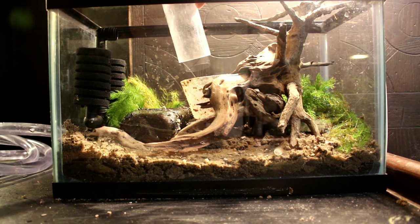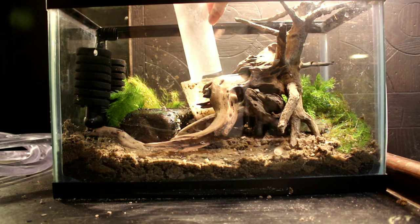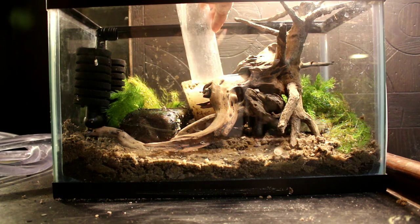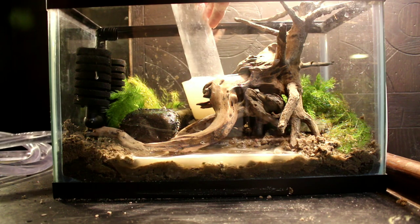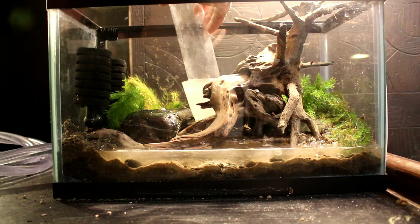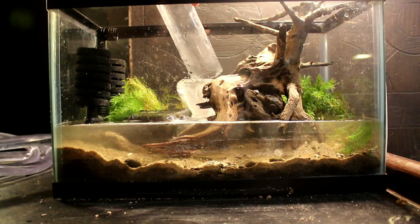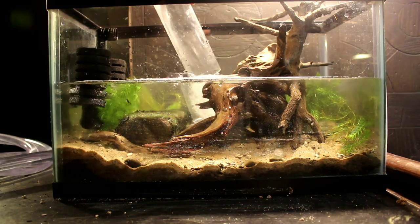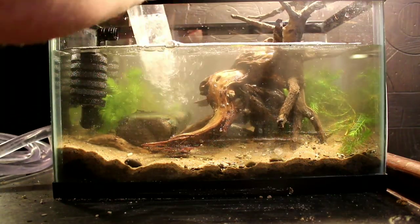For plants I'm using hornwort, just because I like it and it's a plant you can find pretty often in lakes and ponds in North America. Now it's time to fill it up. I'm using a cup and pouring the water into the cup because I feel like that helps to not disrupt the substrate and make the tank cloudy. It's doing a little bit of that but I'm not worried — I'll do a water change and clear it right up.